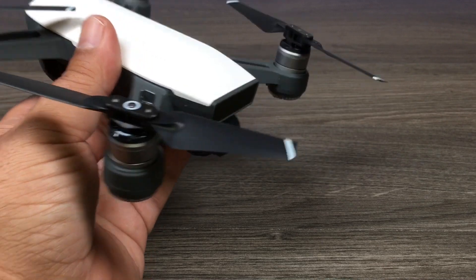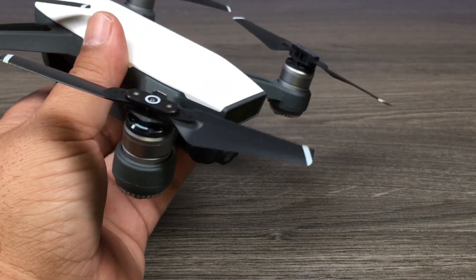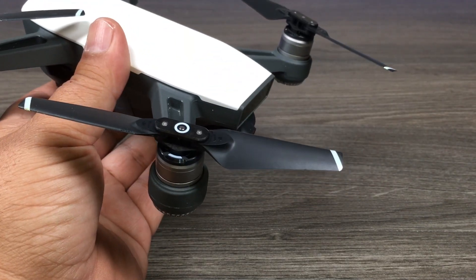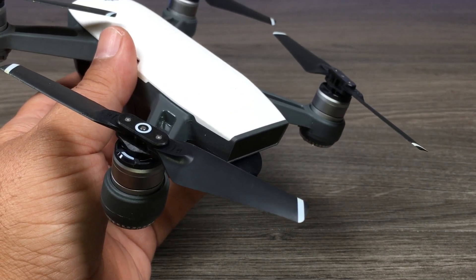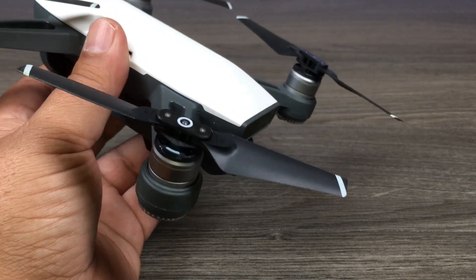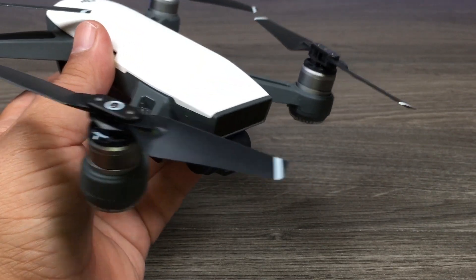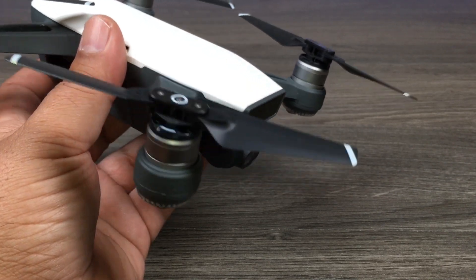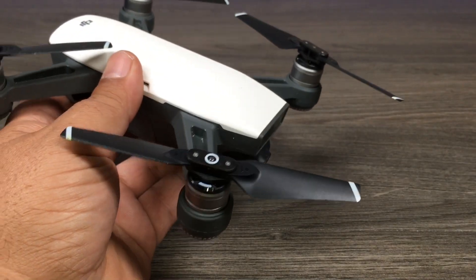An IMU calibration should be done when you first get it, because the drone has been shipped from a faraway place and has probably been banged around quite a bit. Another reason to do an IMU calibration is if you've crashed it, if it's hit something, or if it's acting oddly in the air — like drifting or behaving unexpectedly. Just do a quick IMU calibration and that should solve the problem.